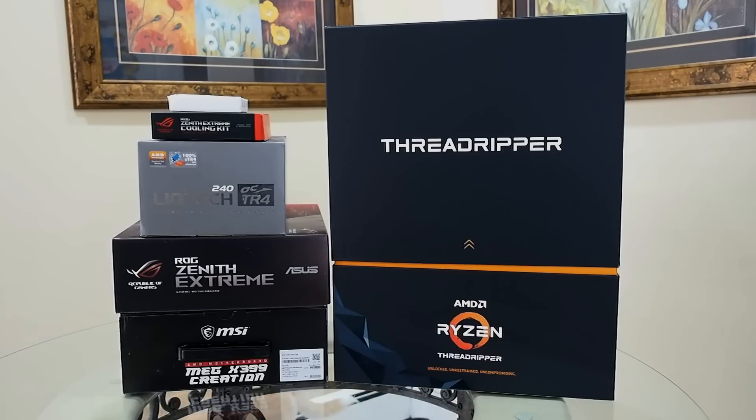To the left we also have a couple of motherboards, a liquid cooler, a cooling kit for one of the motherboards, and a little tiny white box up top. I'm going to open this stuff up because I'm sure you want to see inside just as badly as I do. So let's get going.